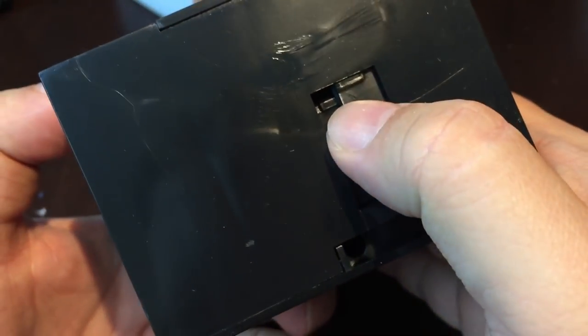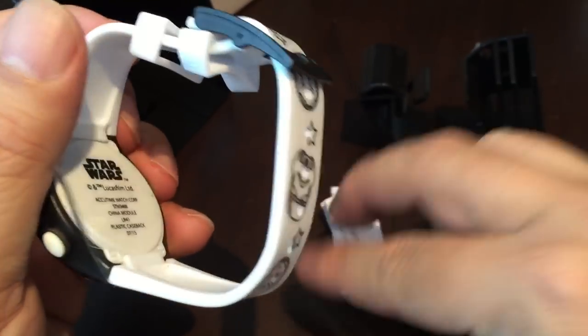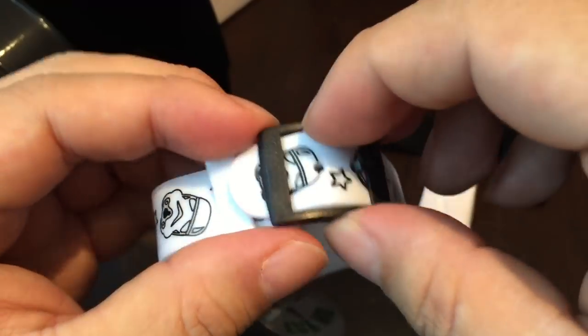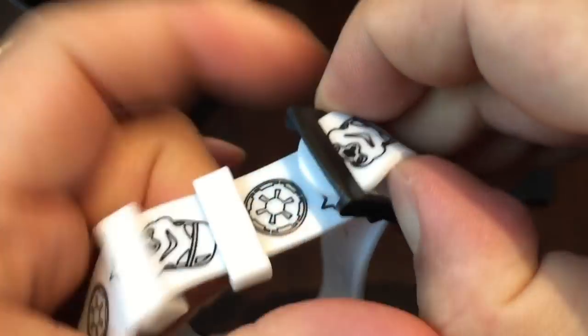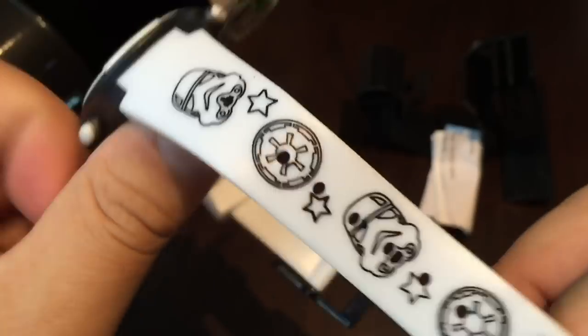To eject this watch you just push this tab up on the bottom and this thing slides out like a drawer. So there is the LCD watch. I got it in Stormtrooper because I would totally join the dark side. This is white and black — pretty cool. Everything's plastic or rubber or silicone. It has little Stormtrooper masks and dark side Empire symbols including stars on the band.